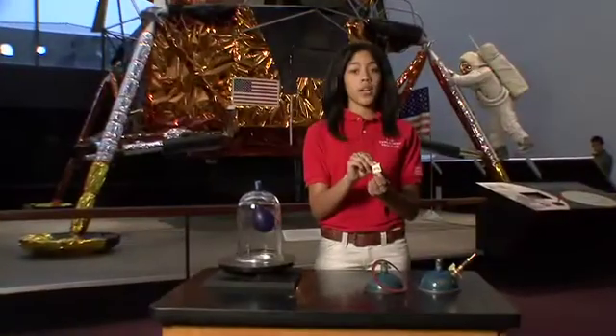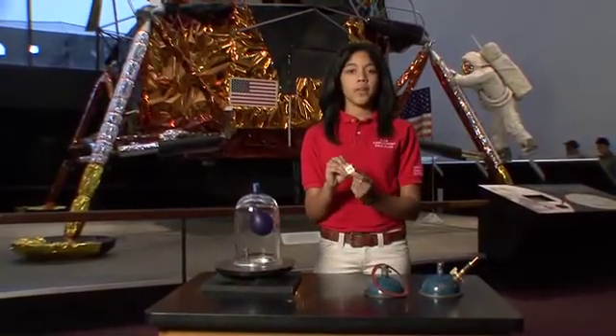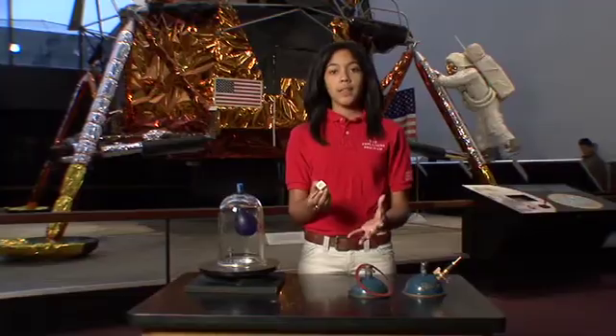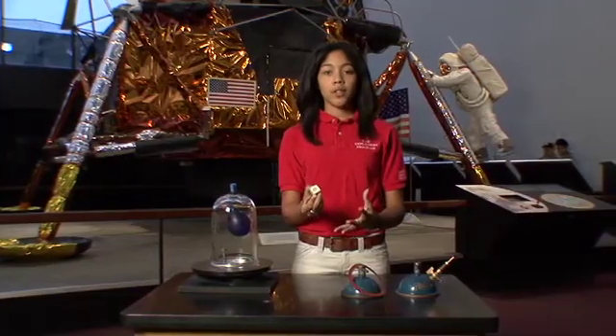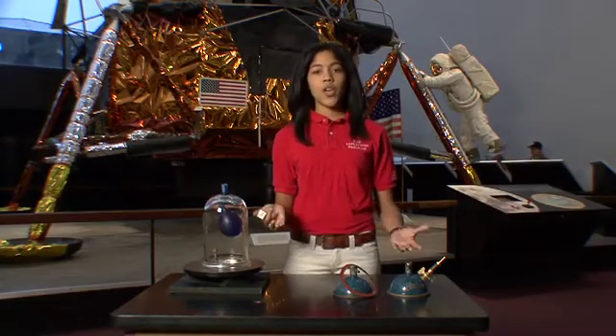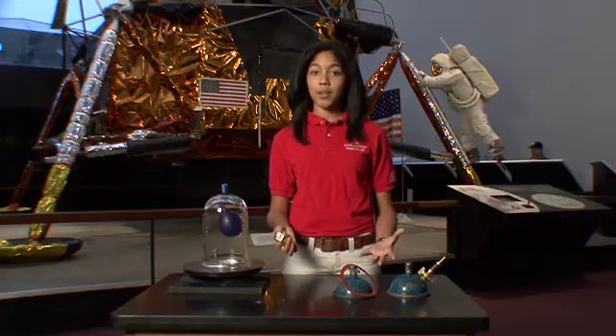For every one square inch of surface, there's approximately 14.7 pounds of air pushing down on it. So for a small child, if they have 2,000 square inches of surface on their body, that's approximately 30,000 pounds of air pushing down on them, if you can imagine that.